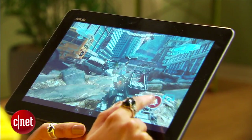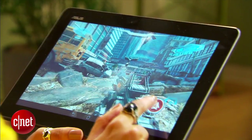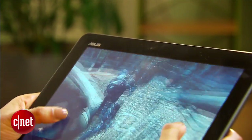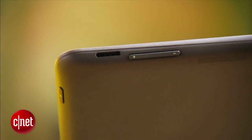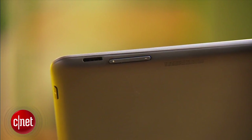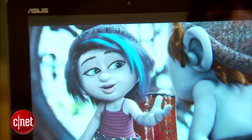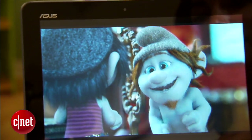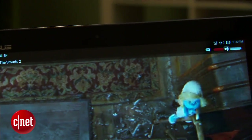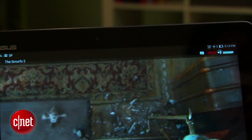The Transformer Pad TF103 houses a quad-core Bay Trail processor, 1GB of RAM, 16GB of internal storage, and a microSD card slot expandable up to 64GB. The 1280x800 pixel resolution screen is sharp and colorful. However, the lack of an ambient light sensor means you have to manually adjust the brightness settings when switching environments.